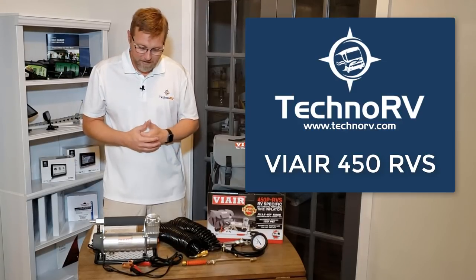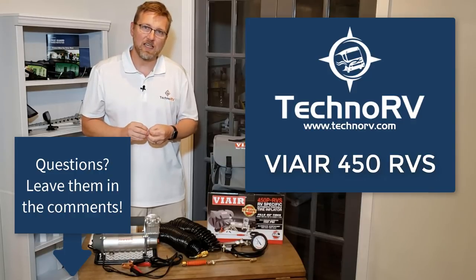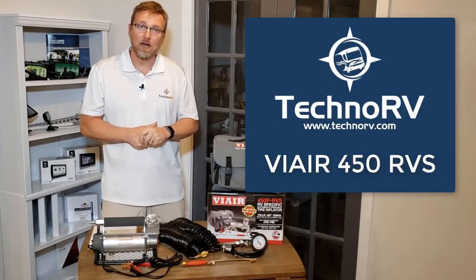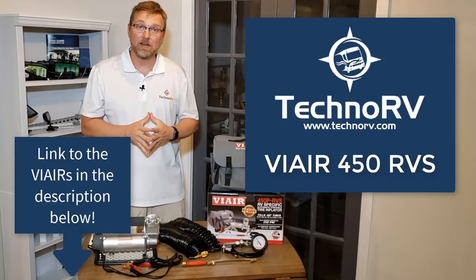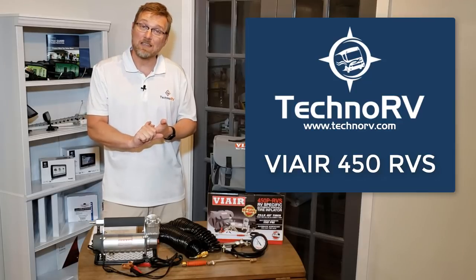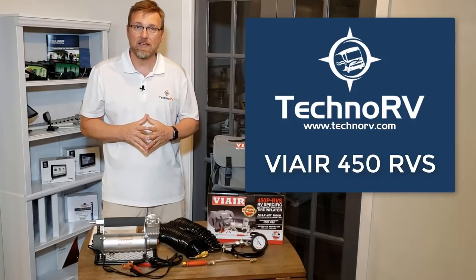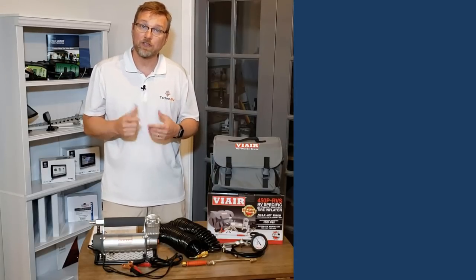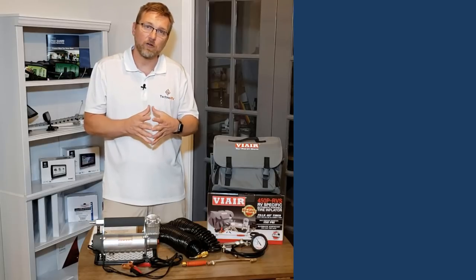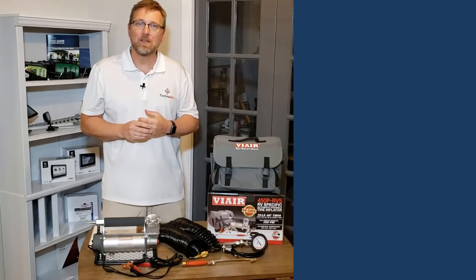That's everything you need to know about the ViAir 450 RVS. If you learned something, give me a thumbs up. If you've got questions, write them in the comments and we'd be happy to answer. You can get more information and purchase ViAir products at TechnoRV.com — we only carry the newer RVS model. You can also email, chat, or call us. On our YouTube channel, we've also got a video discussing each individual model to help you decide which ViAir is best for you.